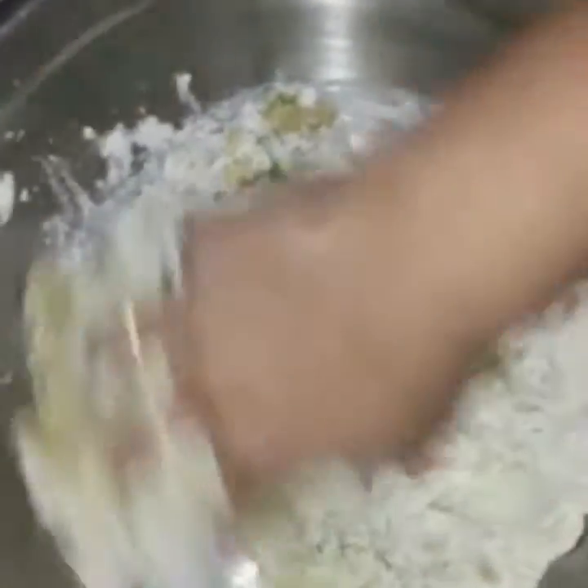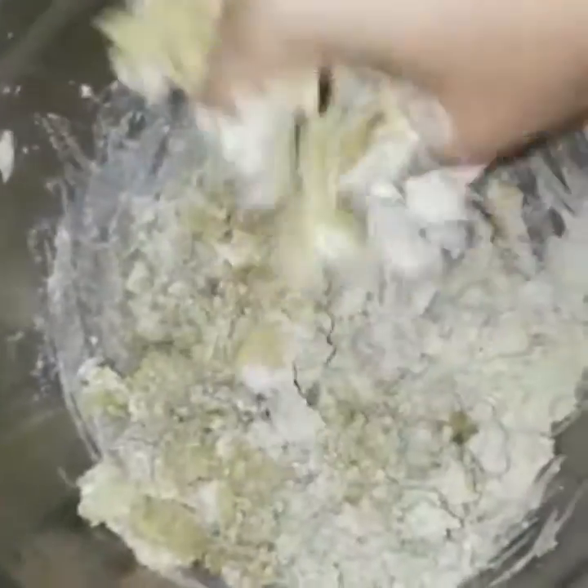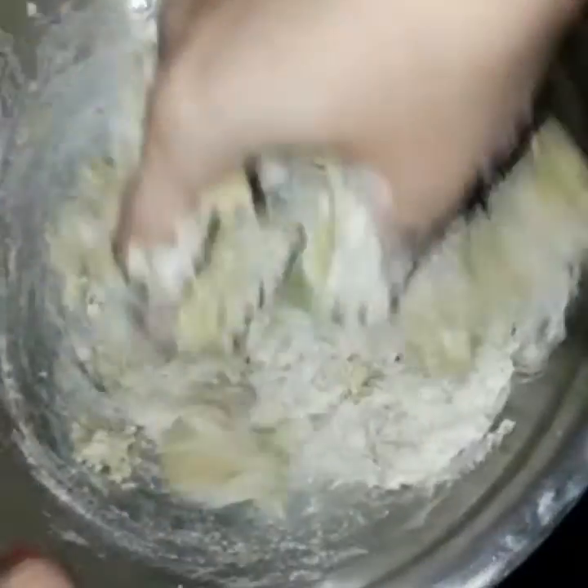I am going to add some sauce. I am going to add 1 onion.